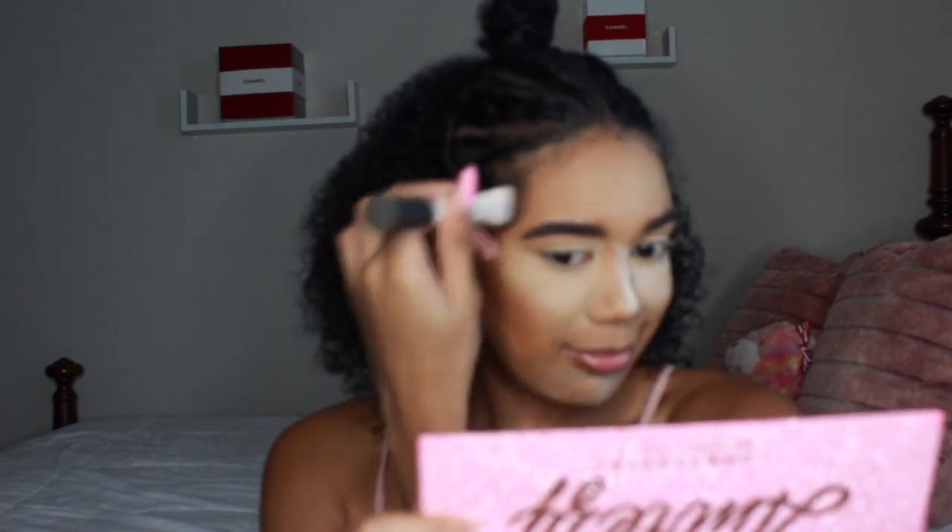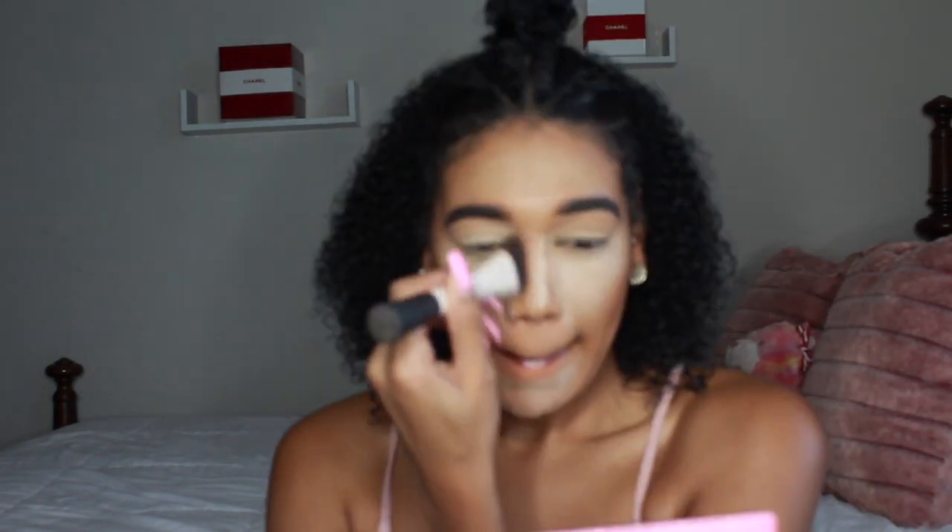By the way, I'm watching Love Is Blind on Netflix while filming this — that's why I'm making all these faces. I'm so obsessed with this show. If you haven't seen it, go watch it on Netflix — especially if you're a hopeless romantic.